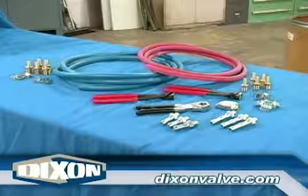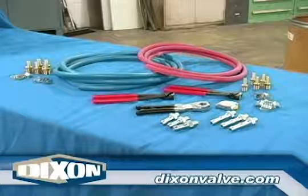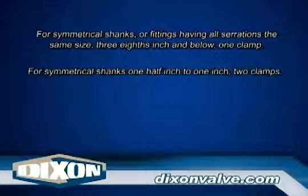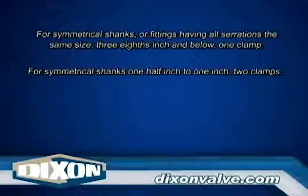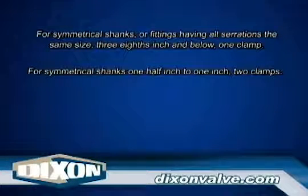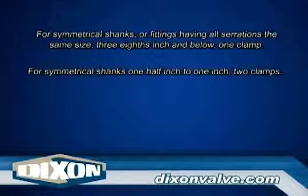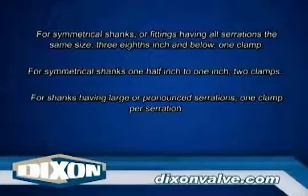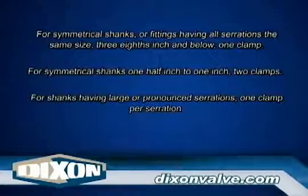Determine the number of pinch-on clamps required for each end of the assembly. The guideline is as follows: for symmetrical shanks or fittings having all serrations of the same size, three-eighths inch and below, use one clamp; for symmetrical shanks one-half inch to one inch, use two clamps; for shanks having large or pronounced serrations, one clamp per serration.